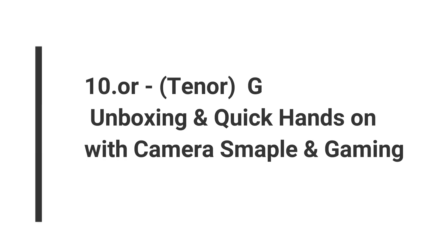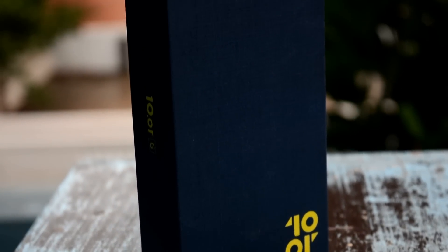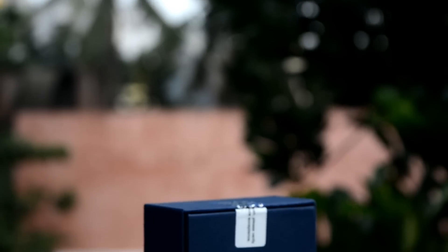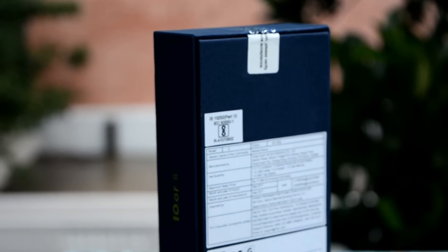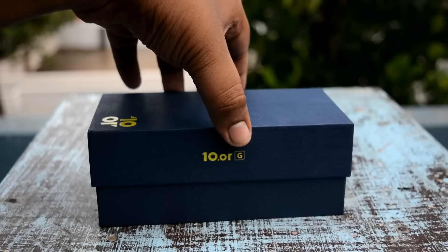Hey guys, this is Sai Fee Christian from TheTrendyBlog.net and today we're going to do the exclusive unboxing of the 10 OG smartphone. This smartphone comes with two models: 3GB RAM with 32GB storage, and 4GB RAM with 64GB storage. This is the model I have with me for review. The box packaging looks quite simple and the MRP on the box is quoted as 1399 rupees.